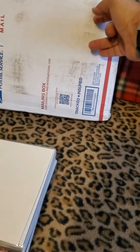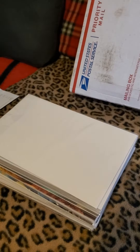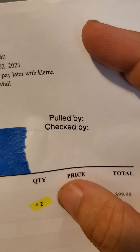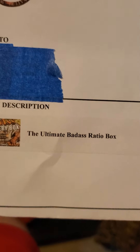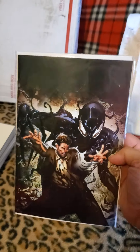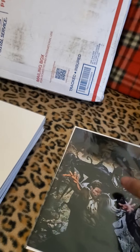Another Comics Elite mail call. This might be the first time I'm actually disappointed with their packing. I ordered one of their mystery boxes — it was called the Ultimate Badass Ratio Box. It came in priority mail, wrapped in foam and bubble wrap, shipped in this. No Gemini Box. This is the first time Comics Elite has annoyed and disappointed me with that.